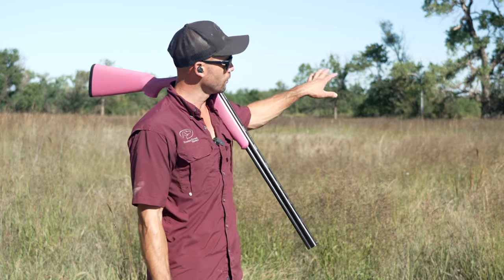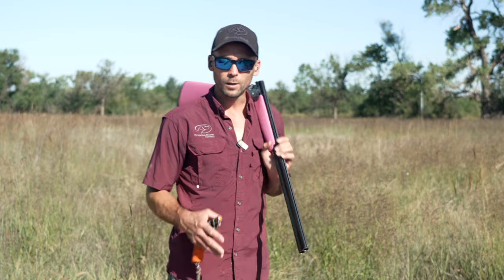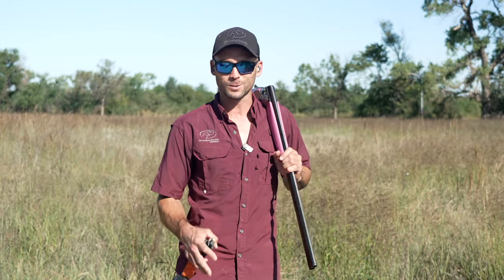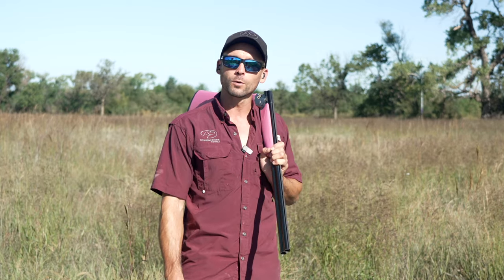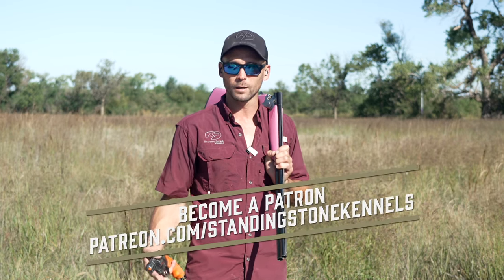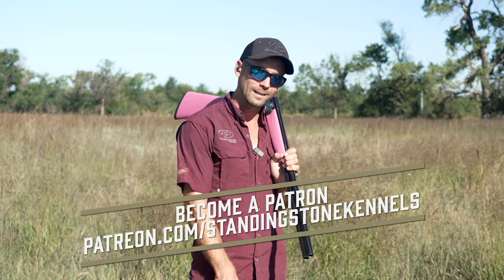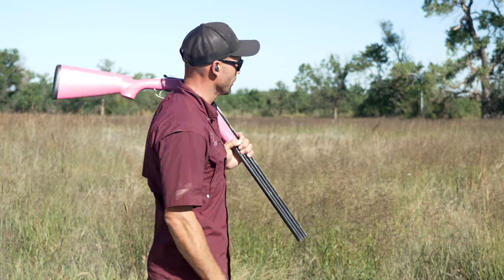Those are some of the big tips and important things to think about while you are the gunner in your dog's gunfire introduction sessions. We have a few dogs left to work through. As always, if you have questions, throw them in the comments below or reach out to us at patreon.com/standingstonekennels where we're set up to answer questions daily. I'm the guy with the pink gun — I'll continue helping Jess out. See you in the next one.